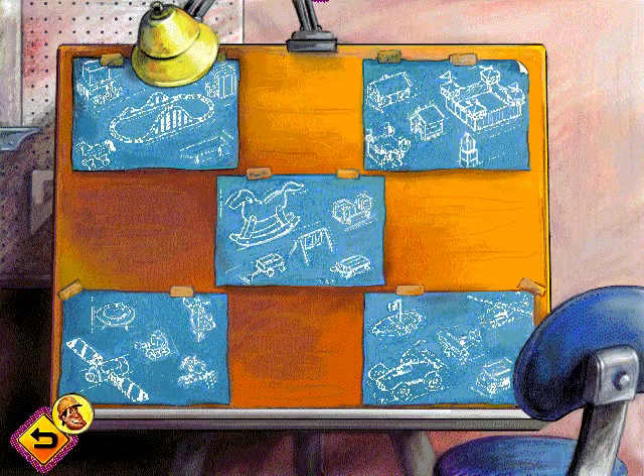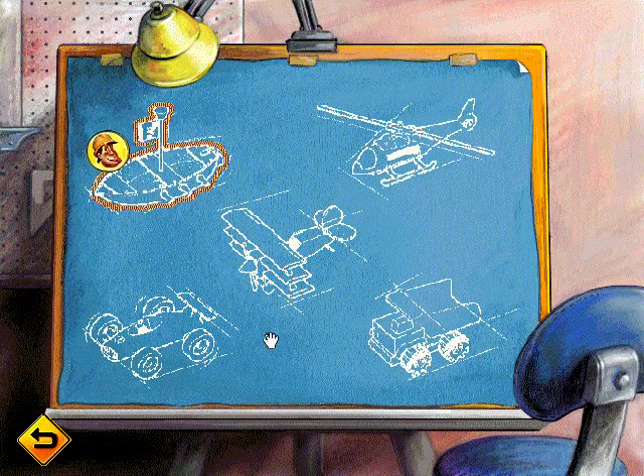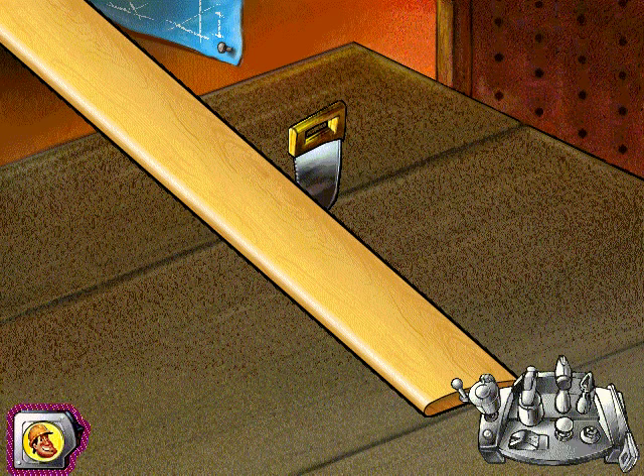Select one of the projects by pressing the Tonka Joe button. Use your saw to cut out the wings, body parts, and cross ties.